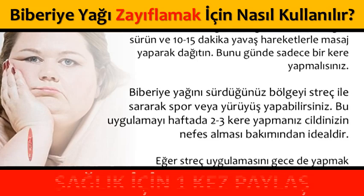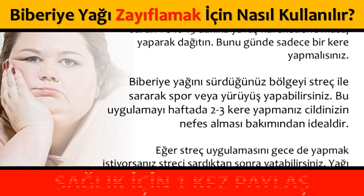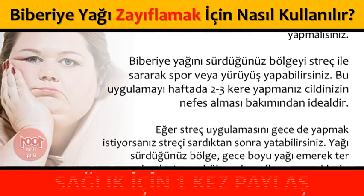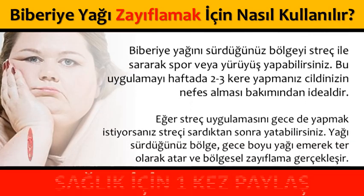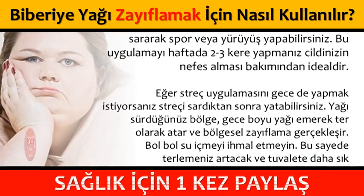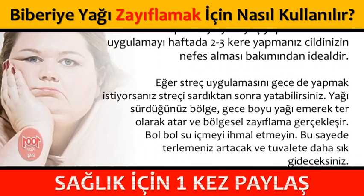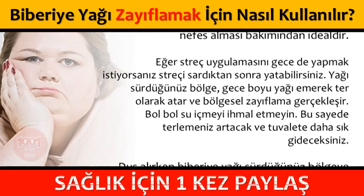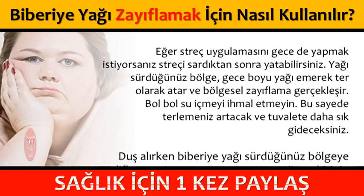Eğer streç uygulamasını gecede yapmak istiyorsanız, streçi sardıktan sonra yatabilirsiniz. Yağı sürdüğünüz bölge gece boyu yağı emerek ter olarak atar ve bölgesel zayıflama gerçekleşir. Bol bol su içmeyi ihmal etmeyin. Bu sayede terlemeniz artacak ve tuvalete daha sık gideceksiniz.